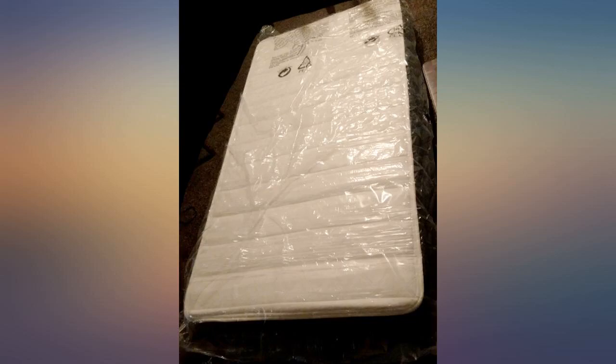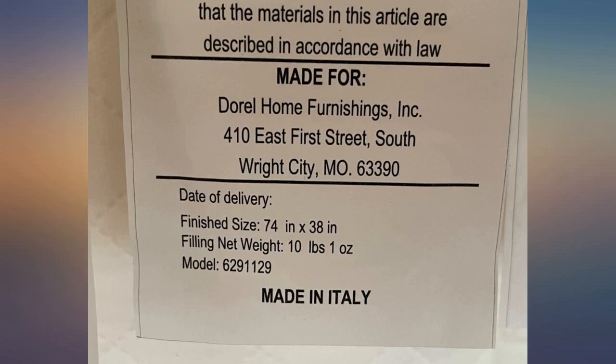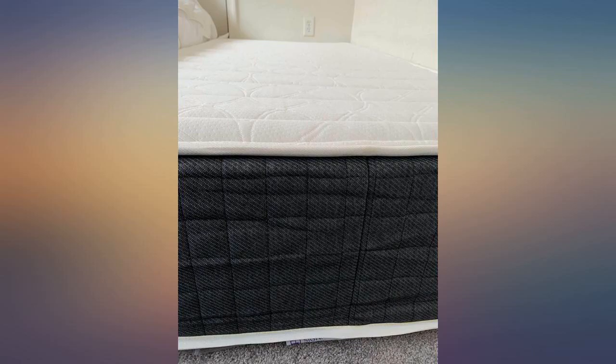It also comes with a 10 year limited warranty. After using this mattress for a few months now, my son's comfort at night and sleep quality has drastically improved. I think this Signature Sleep Contra Comfort mattress is a great investment towards a good night's rest and I would recommend it.